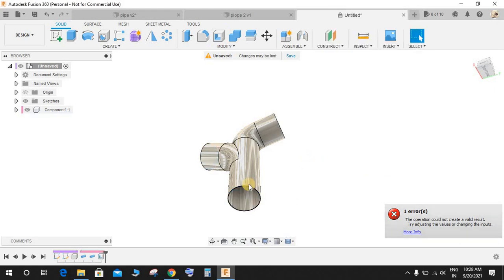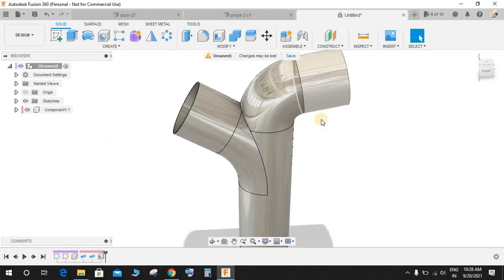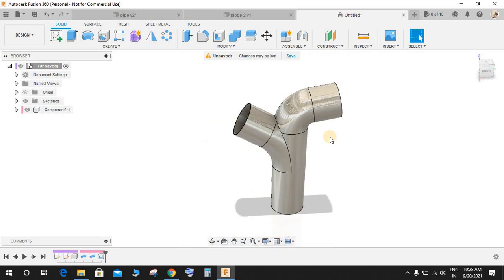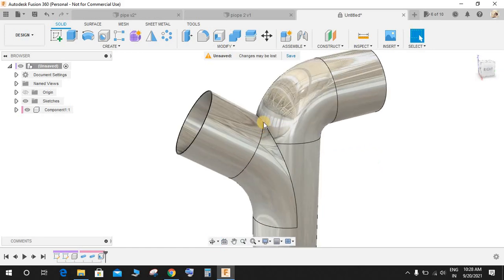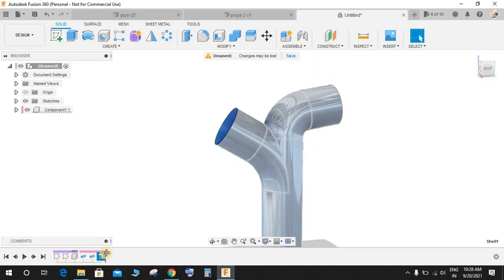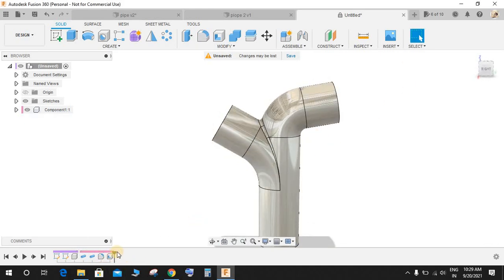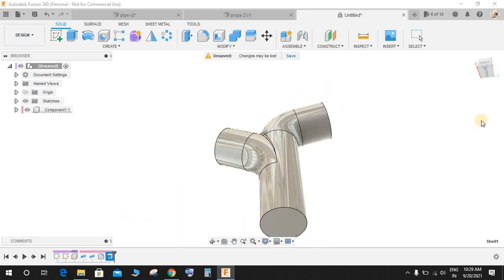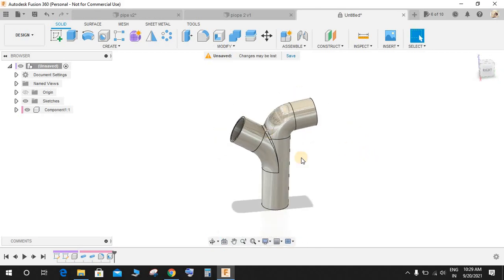Something is wrong — the 5 mm thickness is not taking. I think I have done something wrong. Basically, I need to give the fillet before making the shell. So move back your timeline before the shell. Now we are at the pipe joint — click on Fillet, select this edge, and give a radius of 5. Bring the timeline back to the shell, right-click on the shell, edit the feature, set it to 5 mm, and press OK. This time it will take it.